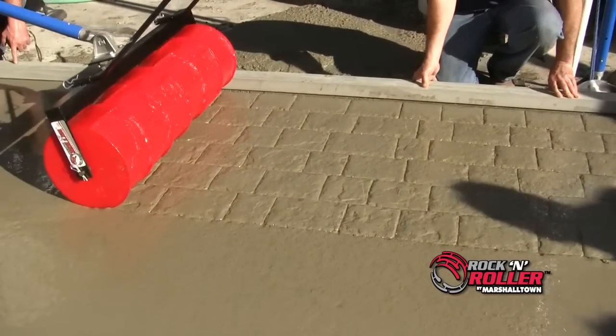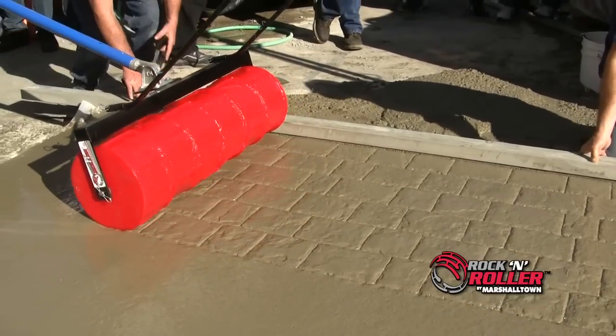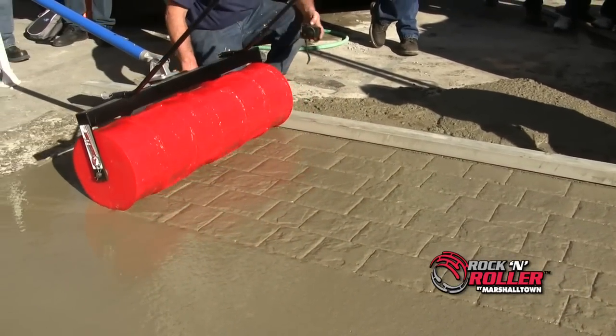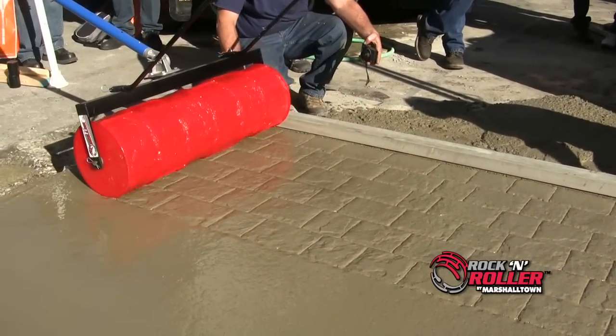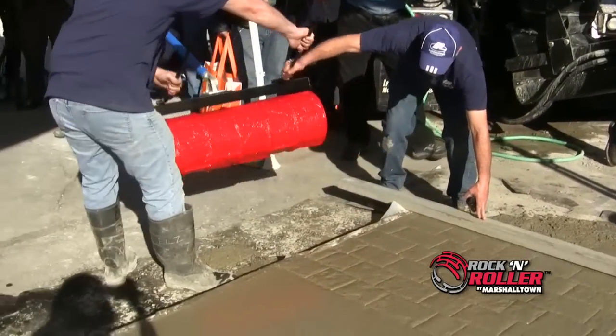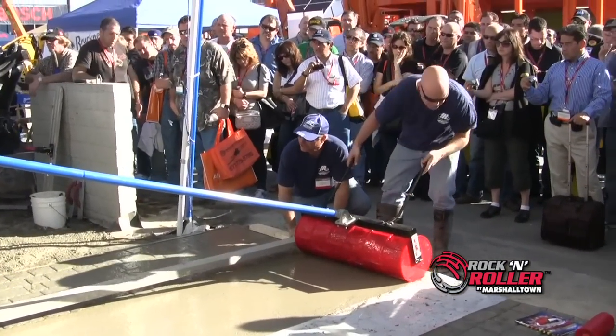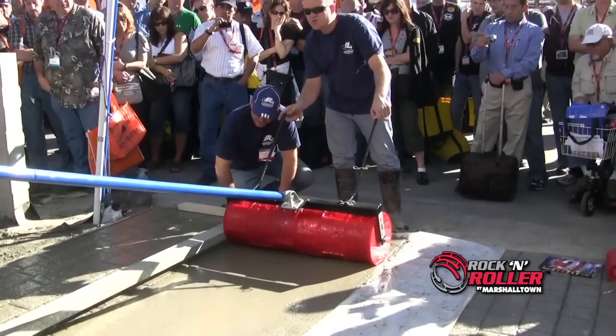This is a huge advantage over traditional stamps, which require you to wait for the concrete to harden enough to support the weight of the person doing the stamping. If you notice an imperfection in the stamped concrete that you want to fix, no problem. The light weight of the rock and roller allows you to get on the concrete while it is still wet, so you are able to float out any imperfections and roll it again.